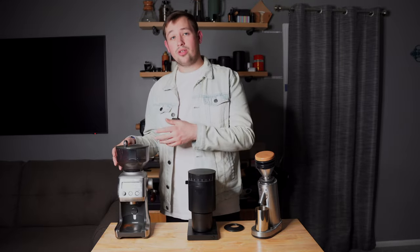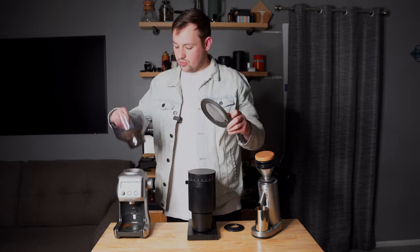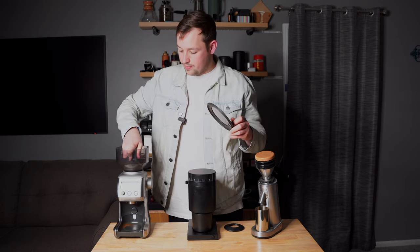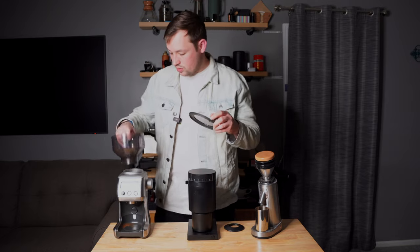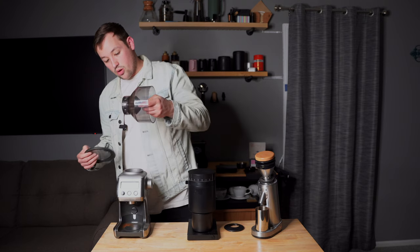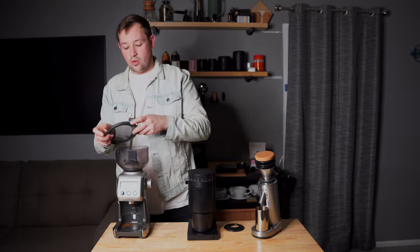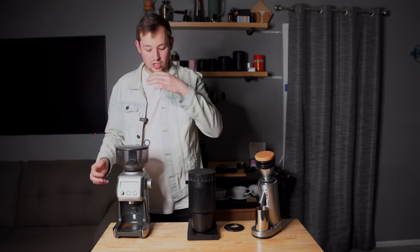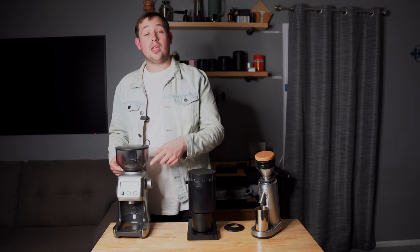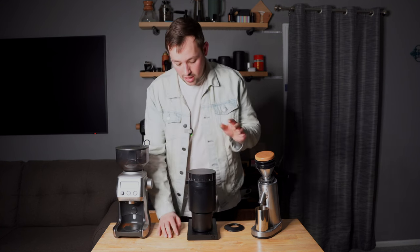The Opus is designed for single-dose dosing, though you could store beans in the hopper if you wanted. It has a lock on the hopper so you can lock it and hold the beans in the bottom, making it easy to transfer beans back into the bag when starting a new batch. However, it does retain some coffee inside, and you have to grind through that before putting the hopper back on.